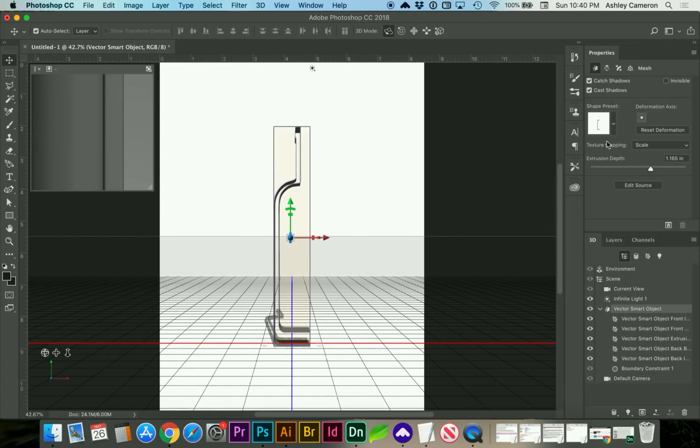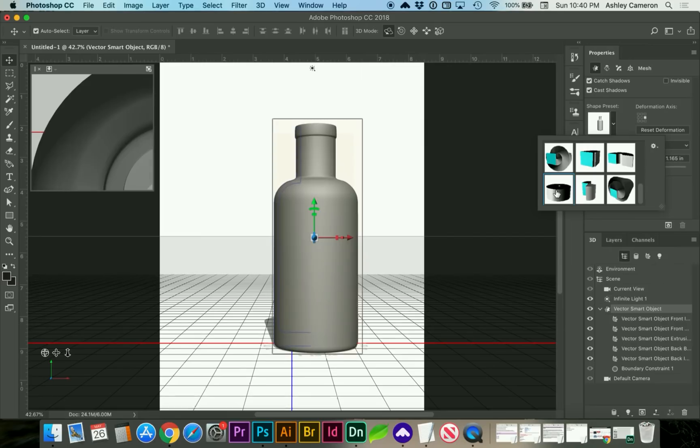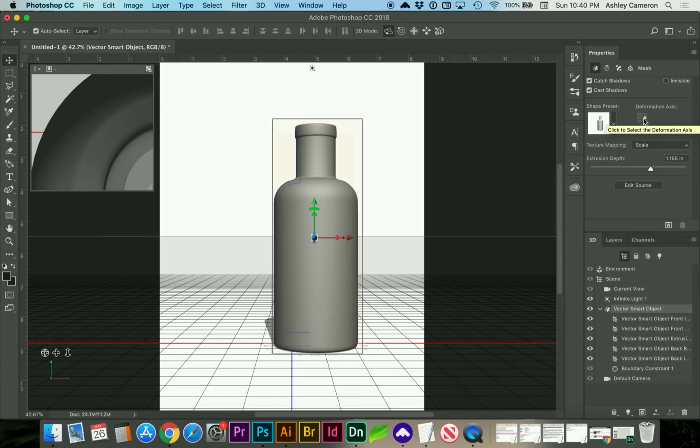Now you can go to Shape Presets, and if you scroll down, you'll see this rotate around. It's chosen this axis, which is important. I've drawn the left side of the container and it's extruding from this axis. On some other trials earlier today, I was using the left axis and it was reversing my decal, so we'll see later how it looks correct.